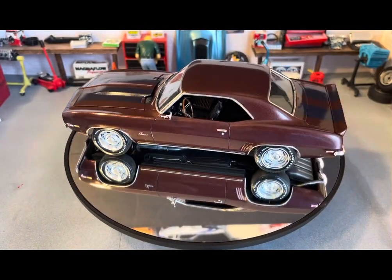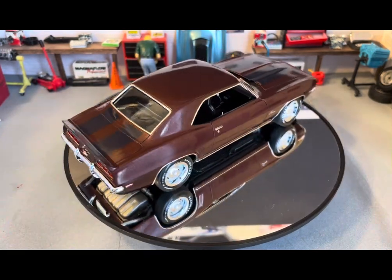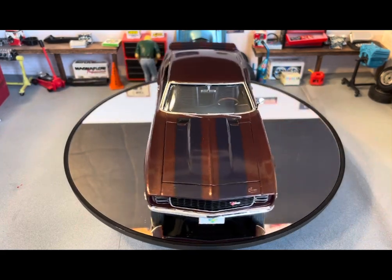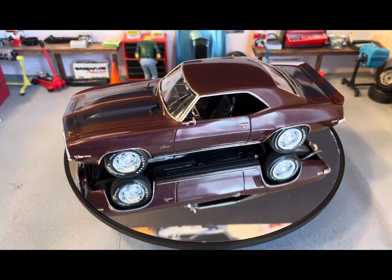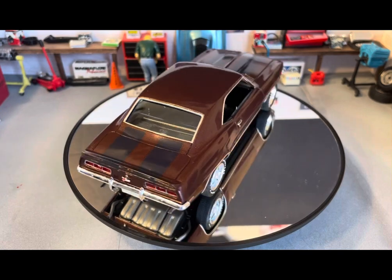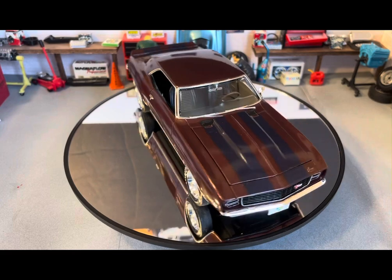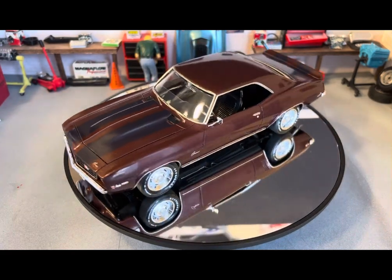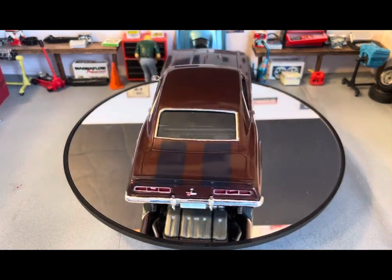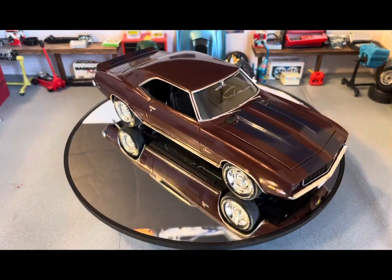We'll start with number 16, the Revell 1969 Camaro Z28. This is the second one I've done. I did this one as a tribute to my favorite cartoon growing up — Scooby-Doo. This was done in 2019. Scooby-Doo was introduced in 1969, so 50 years. I chose the 1969 Camaro — once again, 50 years — so I thought it was a pretty good one to use as a tribute.